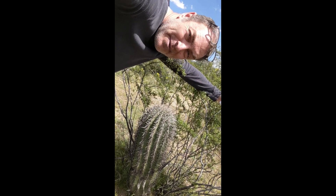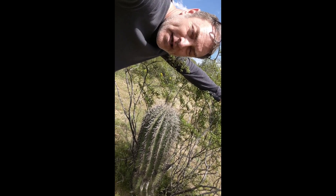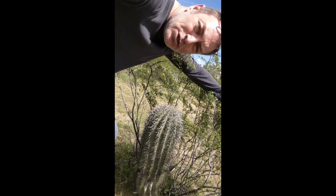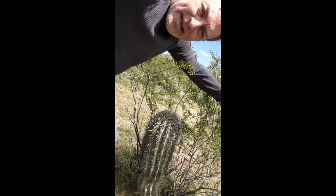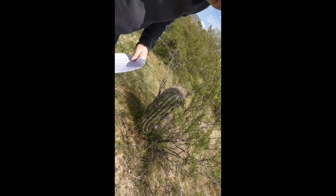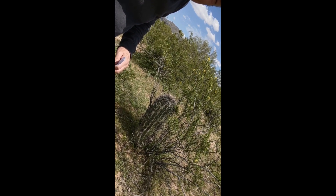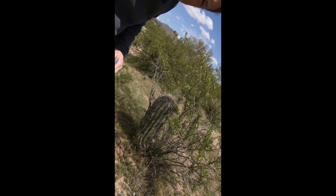Look at this — a little baby saguaro. Actually, it's not a baby at all; it's probably about 30, maybe even 40 years old. When they're very small they don't grow quickly, but once they get much bigger they grow much faster. This also illustrates the nurse plant effect — in this case the nurse plant is a creosote bush, and it's much better conditions for the saguaro to grow under a nurse plant.